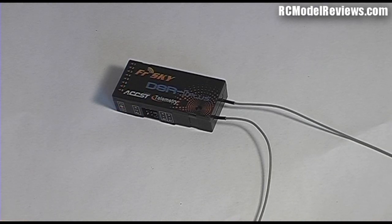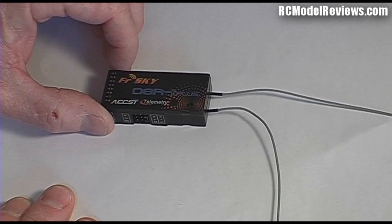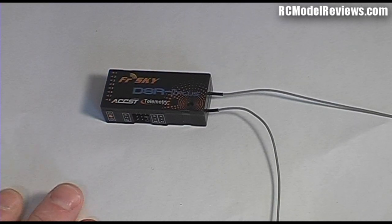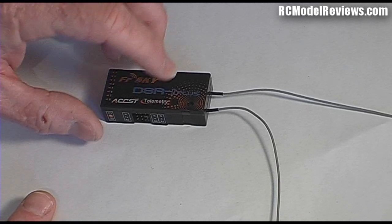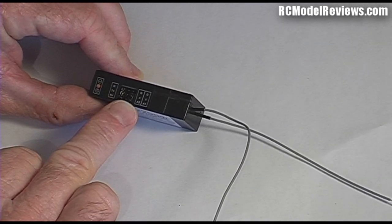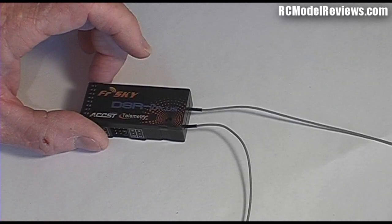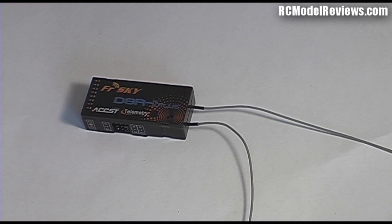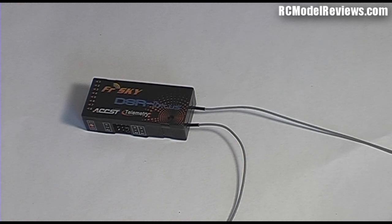Of course a receiver is pretty important. This is the new D8R2 Plus, the latest telemetry-enabled receiver from FrSky. It's quite a flexible unit — I've flown it and it works. Your telemetry ports are on the side: a port for analog data for batteries and so forth, and a digital data port for connecting up to the hub or a digital sensor. One of these antennas transmits the signal back to the transmitter on the ground.